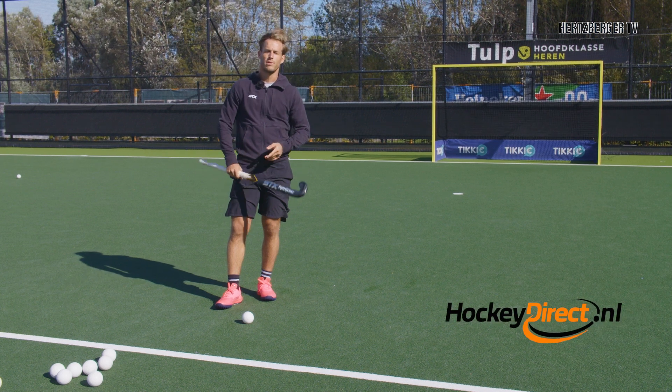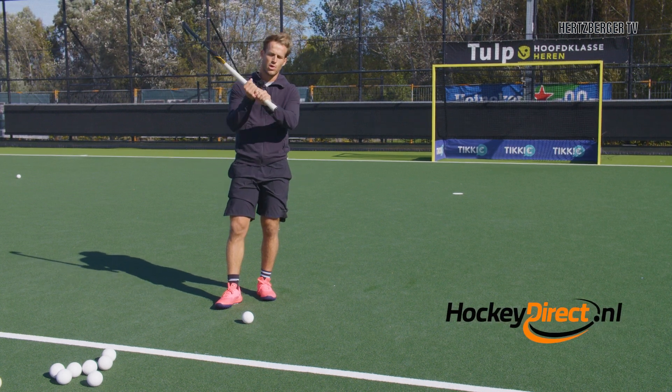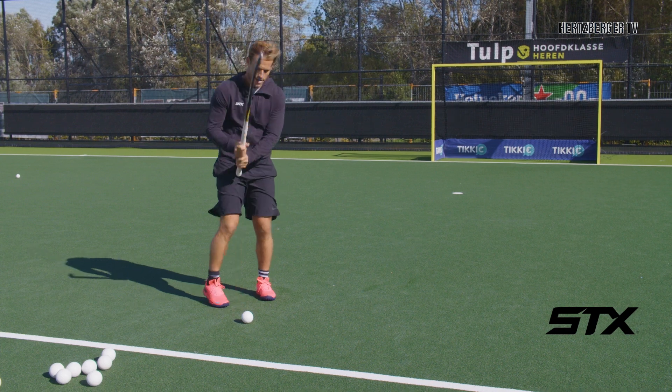Hi everyone and welcome to a new tutorial. Today we're going to be talking about the short grip shot. So let's get ready and go!